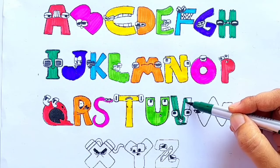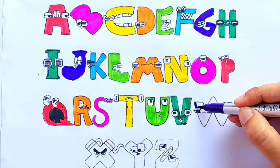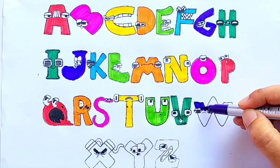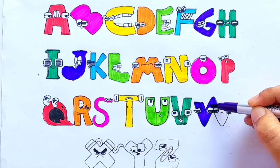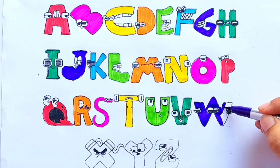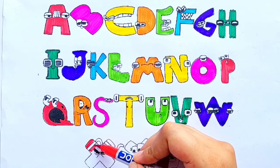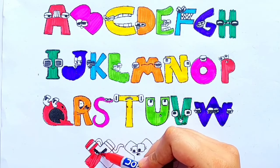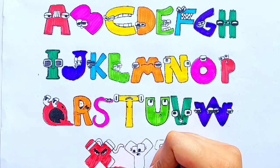V for van. Purple color. W for watch. Red color. X for X mystery. Pink color.